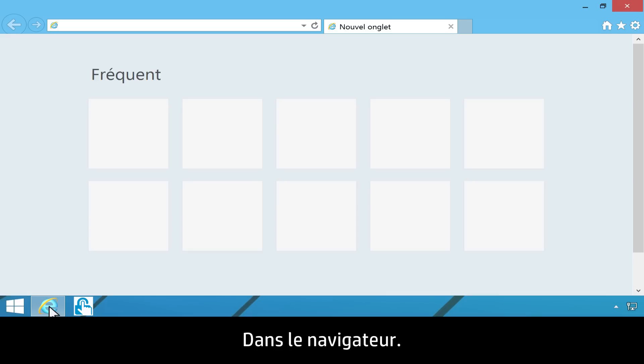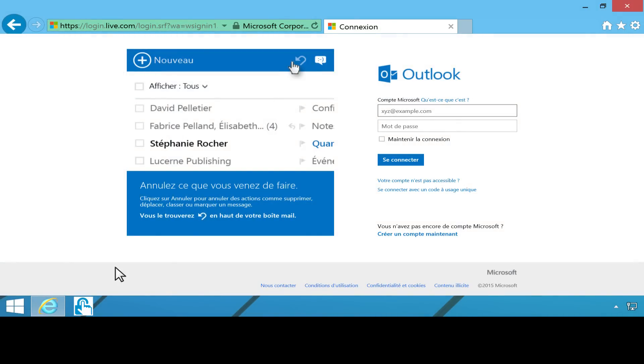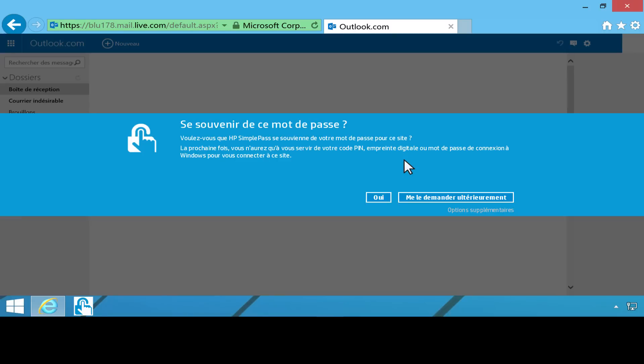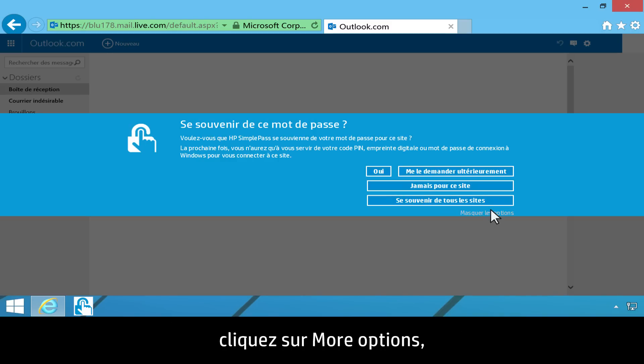In the web browser, navigate to a secure site where you have an account and log on. A SimplePass message displays. To allow SimplePass to remember all the websites you log on to in the future, click More Options, then click Remember All Sites.